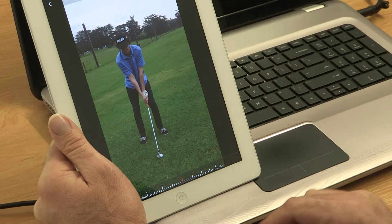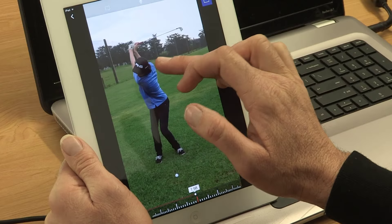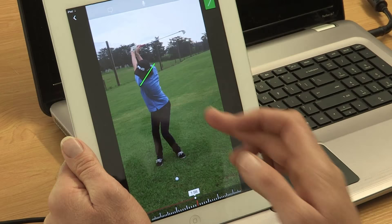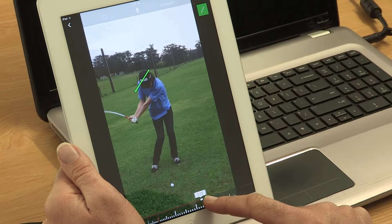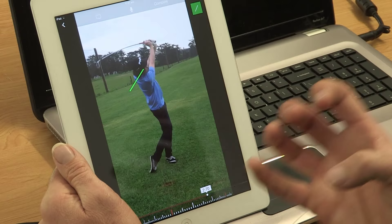This is going to really show up from the front-on view. As we can see here, when we start, we basically over-rotate and lose those arms from the body a little bit, and from there we've got a very much an overturn. You'll see that this whole movement of your shoulders is very much past the 90 degrees that we want.